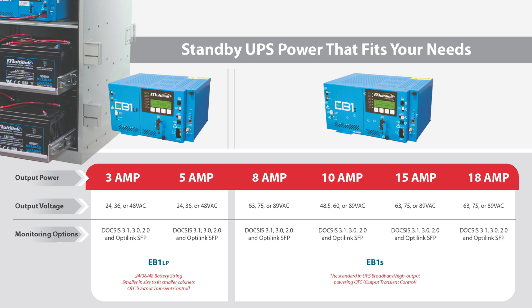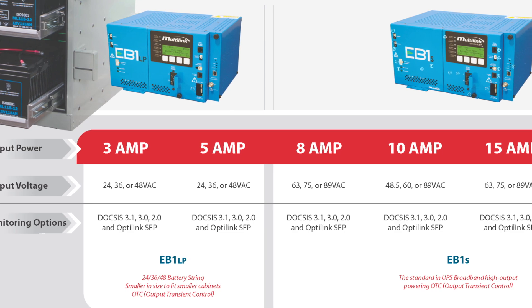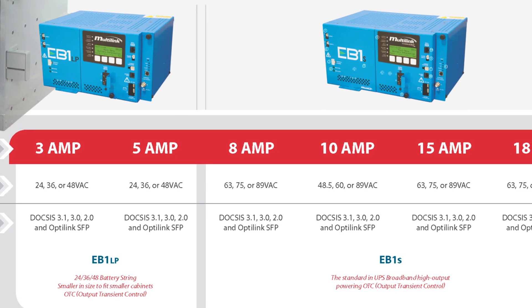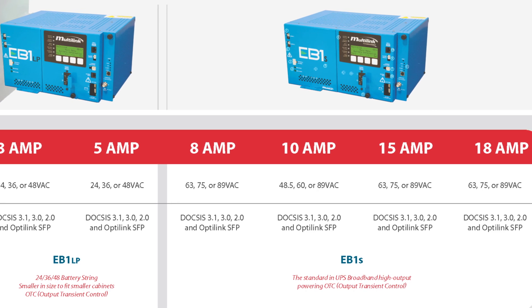With the introduction of the EB1 LP series, that introduces a 3 amp and a 5 amp power supply as well. Those power supplies are a little bit smaller in dimension and the transformer itself is a little bit smaller, but it all retains the inherent short circuit protection that we offer with the Ferro Resonant Transformer.